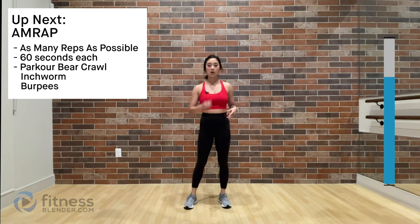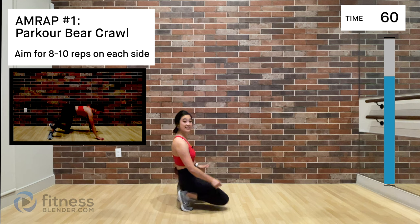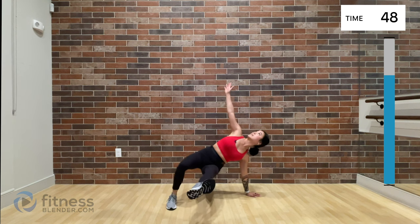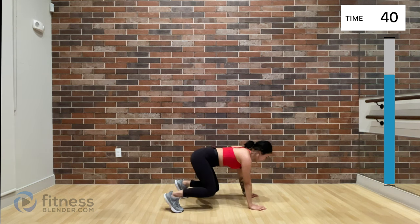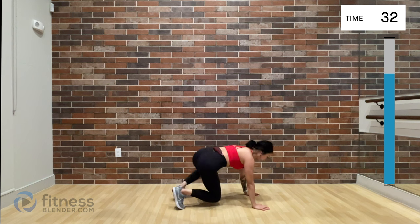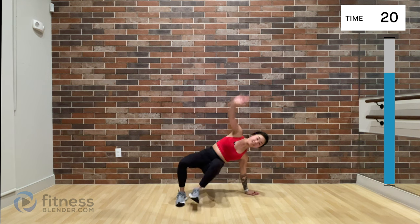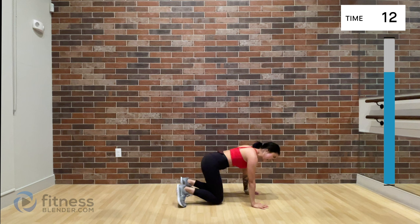We are finishing strong with an AMRAP — as many reps as possible. Your job is to do eight to ten reps or whatever you can safely handle. Bear crawl hover: you're going to twist to one side, kick your leg out, and reach up to the ceiling, alternating between sides. Eight to ten reps, or as many as you can safely do without sacrificing technique or causing pain. This is a whole lot of core work and stability in your upper and lower body — we are really trying to fatigue these muscles.